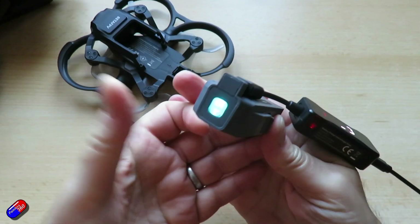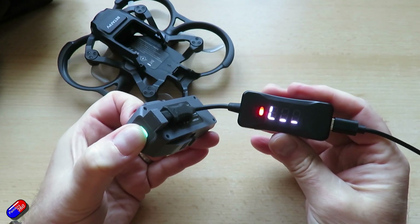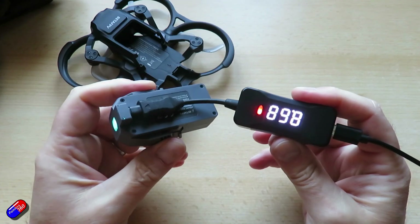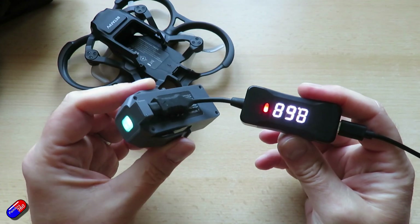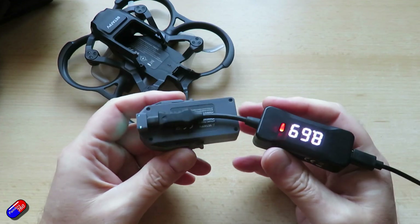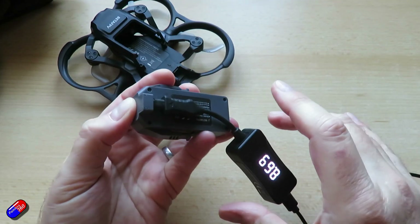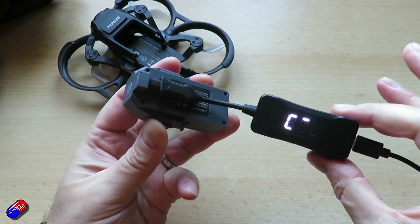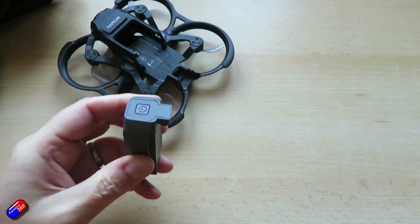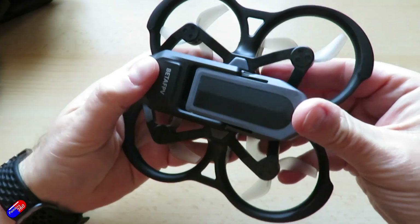It won't start charging right away — you have to press the battery once, then press and hold it to turn the battery on. Once the battery's on then it'll start charging. Charging is pretty quick, actually not bad at all. I think these batteries are HV units. So turn the battery off, that takes it back to the indicator display, and then plug it into the quad — it just slides in the back, push it home until it clicks.